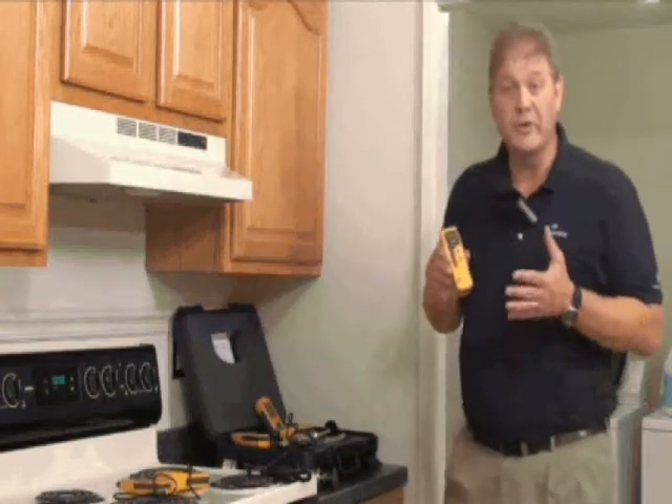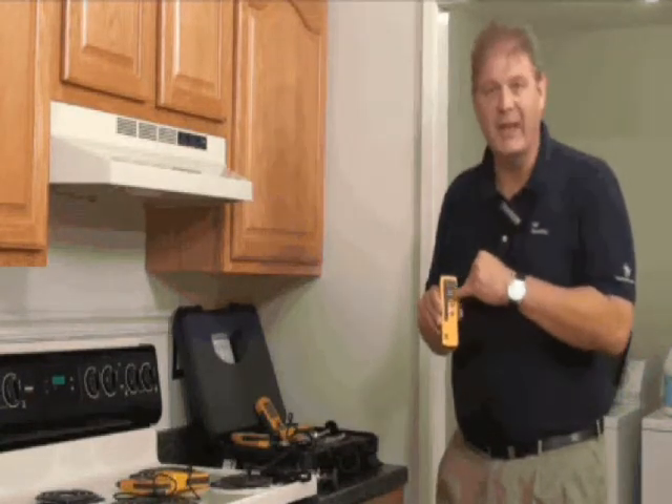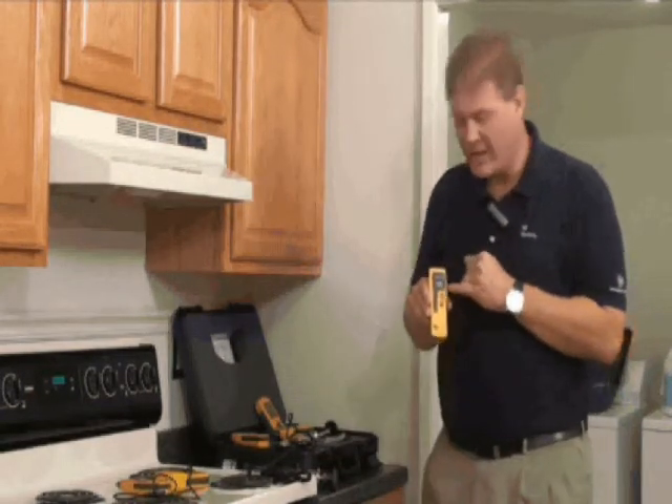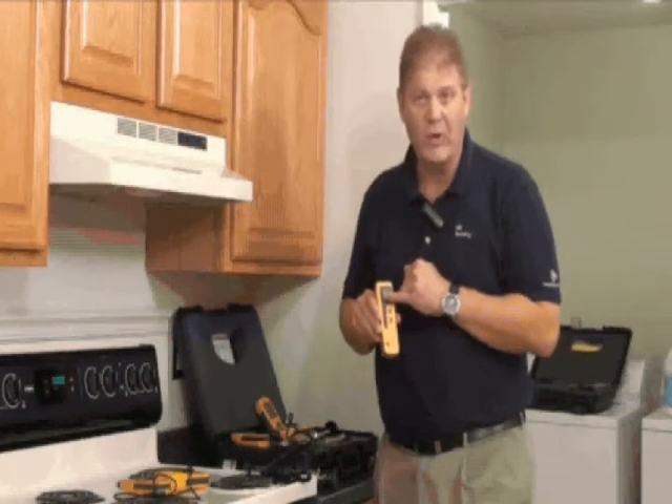Let's take a look at how to use the Protometer Aquant. This is a non-invasive moisture meter only. It has a display of LEDs and LCDs. The LEDs are a really useful function because it's green, yellow and red, indicating dry, at-risk and wet.